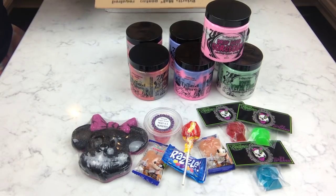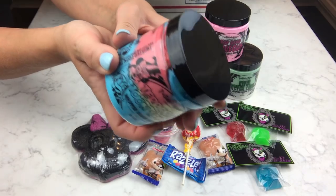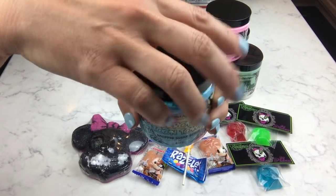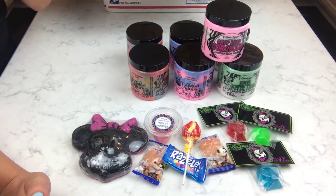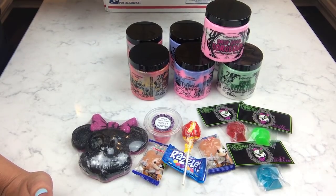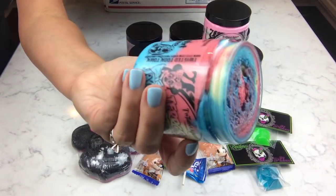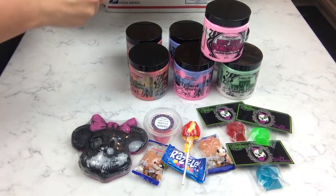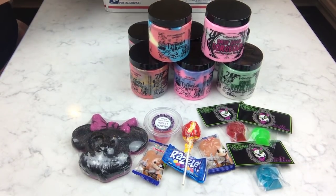And she also has Terror in Toontown, which is a juicy watermelon lemonade — different from her plain watermelon. Very colorful. It might be a little more watermelon than lemonade; it's not super tart. It's definitely more watermelon, but this one is more sweet, like a fresh cut watermelon. Those colors are really pretty. I think I just got one of those.